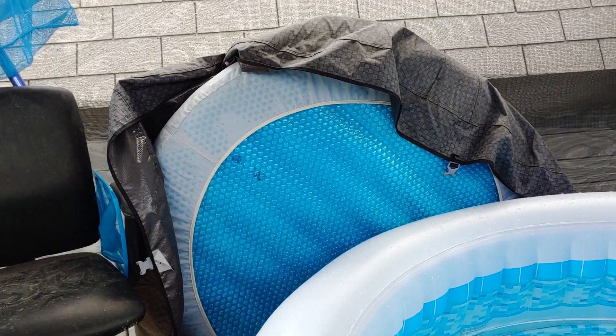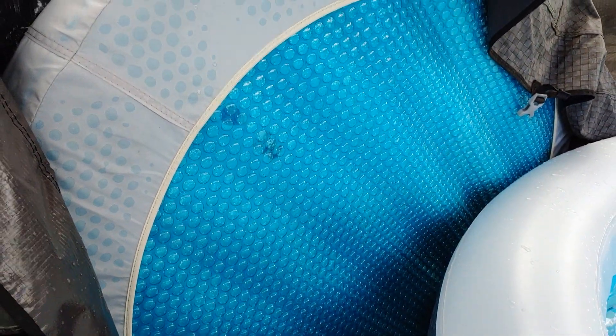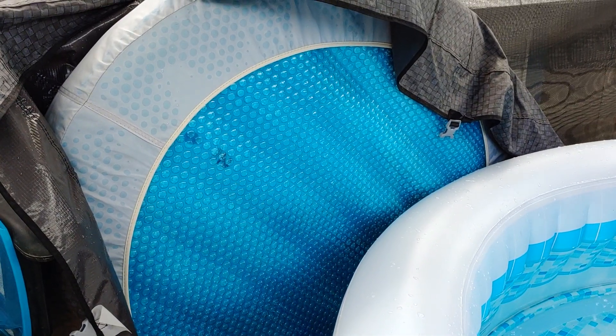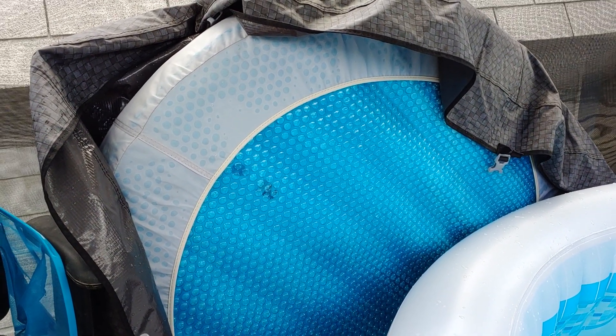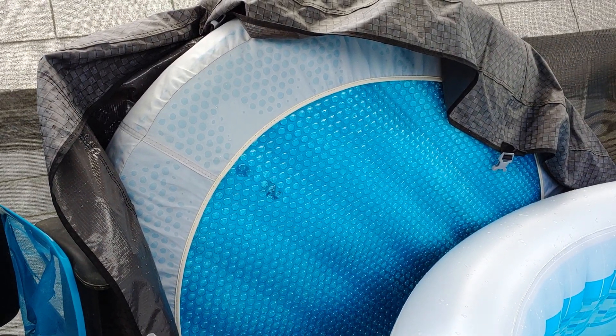What it is is basically this bubble mat material — you can see it here. Mine I have cut and tucked into my lid so that way it keeps it really easy for me. When I pull the lid off, the blanket comes out and I don't have to pull it off separately, and it still maintains contact with the water to help retain the heat. This is the 6x6 model that I've cut to size for the round lid on my Lazy Spa Havana.